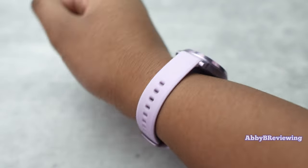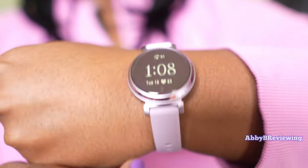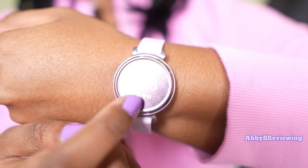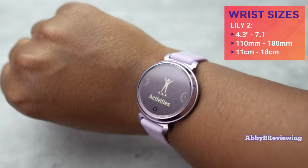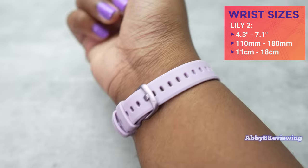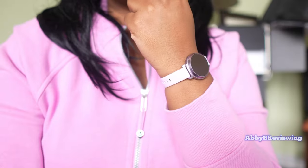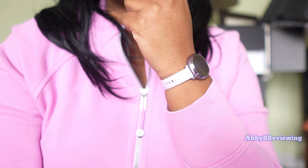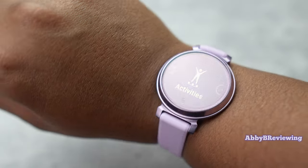This smartwatch has given me no irritation and no issues — it's been very comfortable to wear and it looks really nice on. A great thing about the Lily 2 is that it fits some really small wrist sizes that other smartwatches just can't accommodate, which is one of the reasons Garmin was marketing this to women, as many women do have smaller wrists.